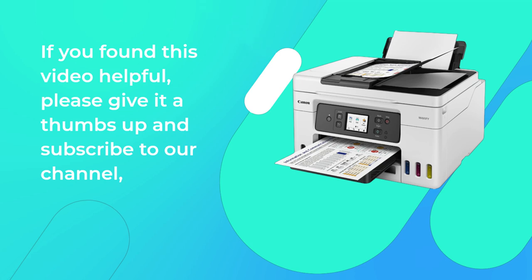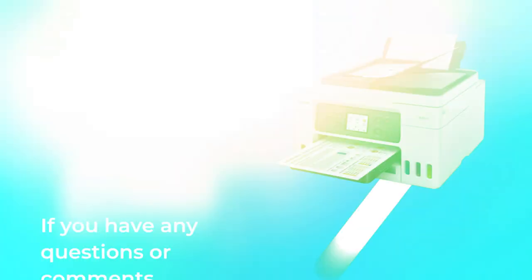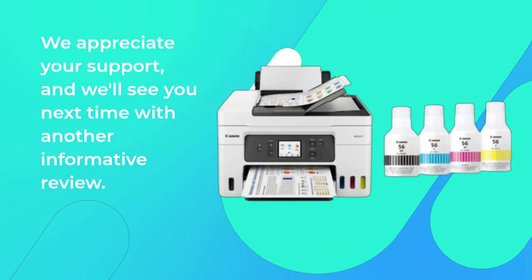If you found this video helpful, please give it a thumbs up and subscribe to our channel — The Review Report — for more unbiased product reviews. If you have any questions or comments, feel free to leave them below. We appreciate your support and we'll see you next time with another informative review. Thank you.